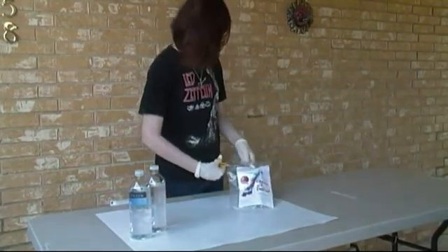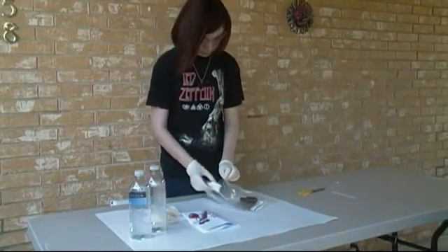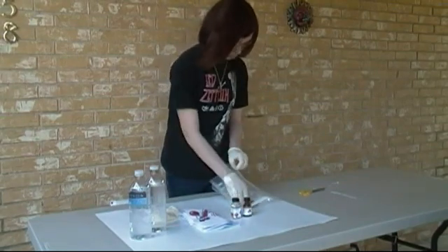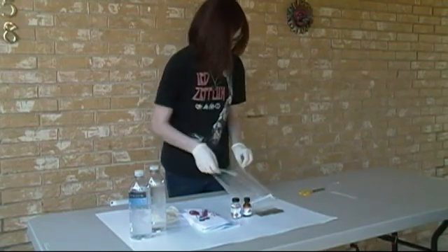If you'd like to perform this experiment, you can also purchase the kit, or you will need the following: two plastic water bottles, some sodium hydroxide, aluminum chlorohydrate, some plain old everyday dirt, and a plastic pipette.